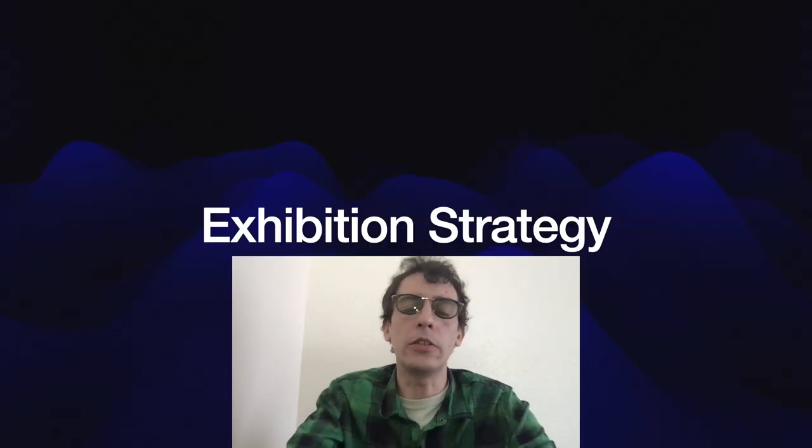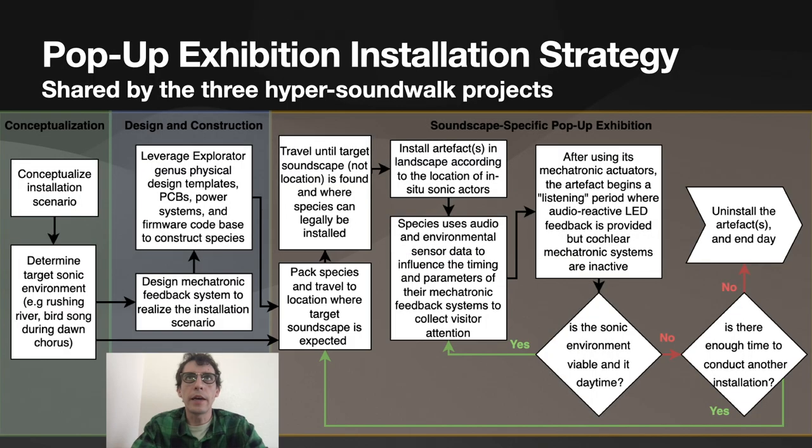The exhibition strategy used for Hypersoundwalking is called a pop-up installation strategy, which can be summarized as realizing these works in a way that prioritizes the in-situ sonic environment — choosing exhibition locations based on the sounds present rather than visual or logistical qualities. We start by conceptualizing an installation scenario, determine what sonic environment best pairs with the artistic intent, and then leverage the Explorator genus design templates, PCBs, power systems, and firmware to build a unique artifact. We then travel until we find that target soundscape.